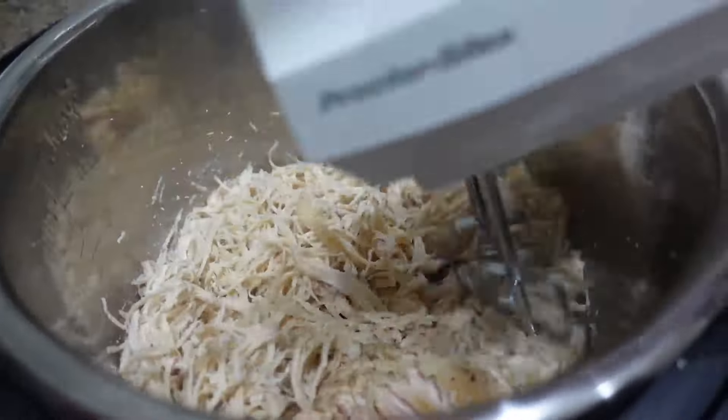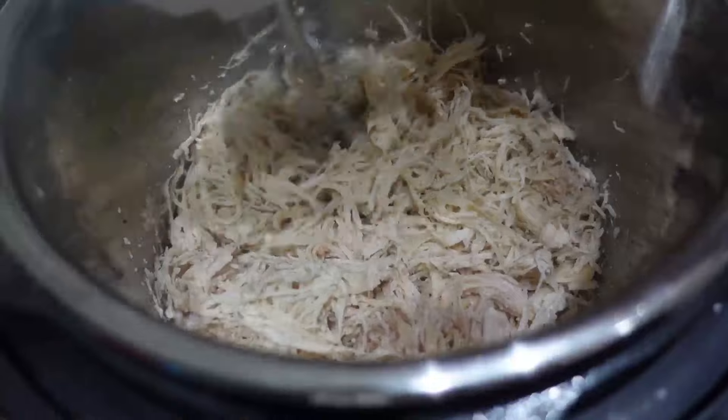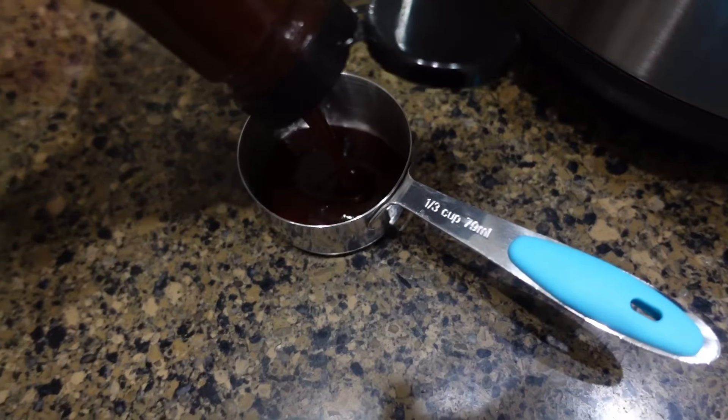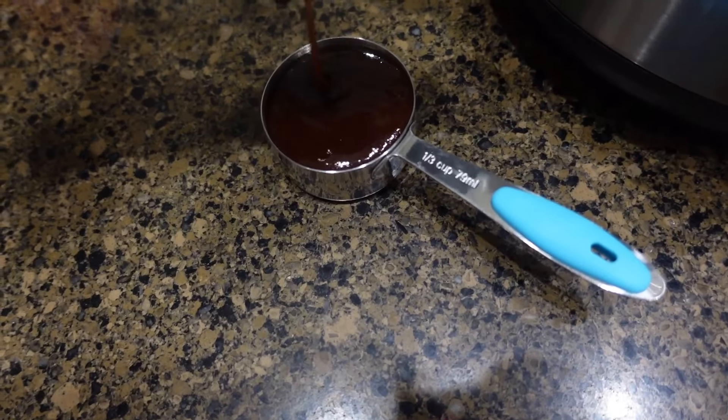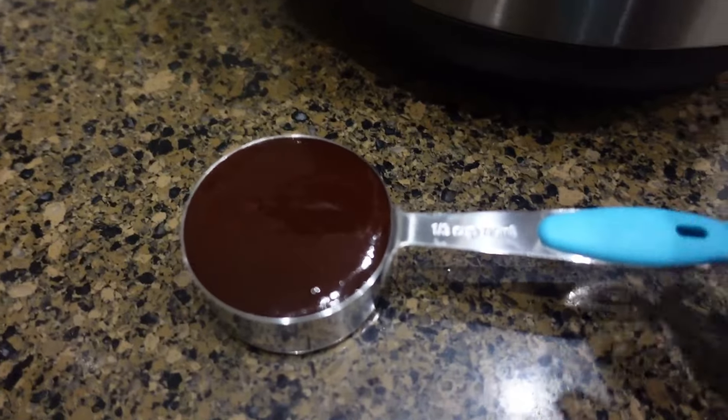I completely forgot to take a picture of the quesadillas once they were finished. We used regular tortillas, and then I used my low-carb tortillas, and used some mozzarella cheese on the inside of them.